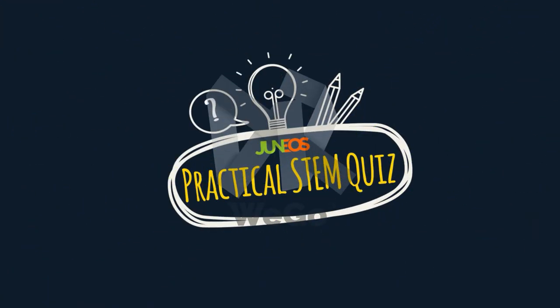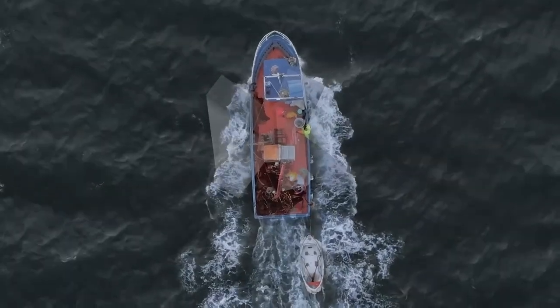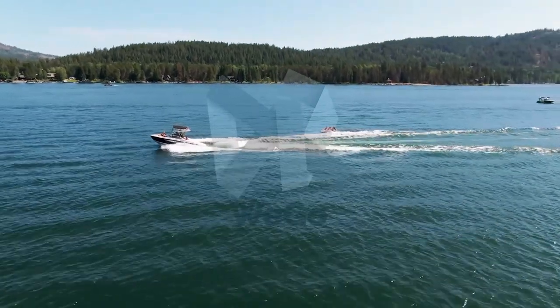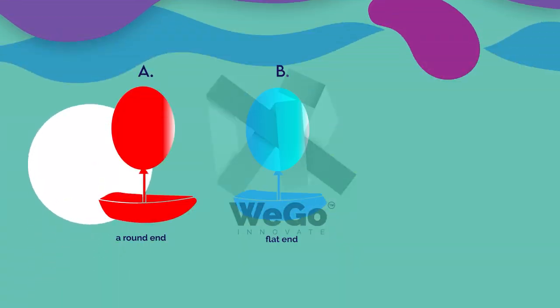It's time for the Genius Practical STEM Quiz. Does the shape and design of the front of the boat influence how fast or how well it's able to travel? Which will be fastest — a round end, a flat end, or a pointed end like in the video?